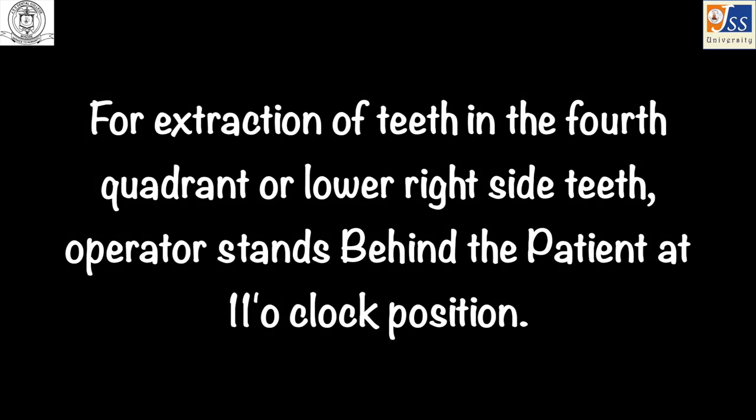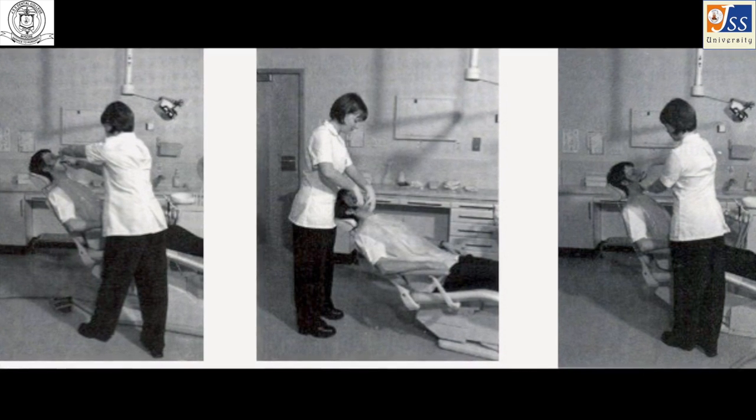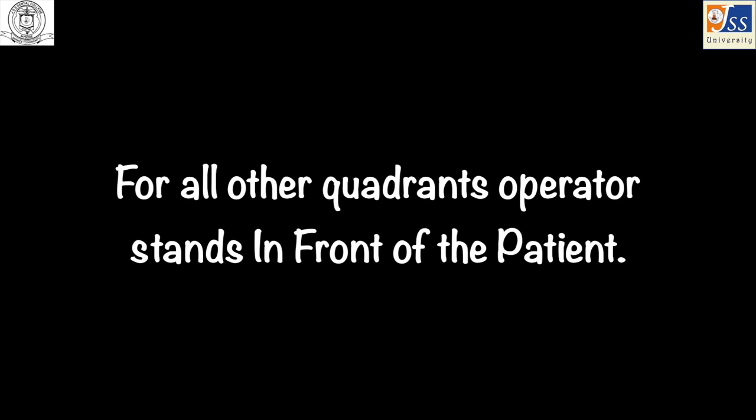Operator positions: for the extraction of teeth in the lower right or fourth quadrant, the operator stands behind the patient at the 11 o'clock position. For extraction of teeth in all other quadrants, the operator stands in front of the patient.